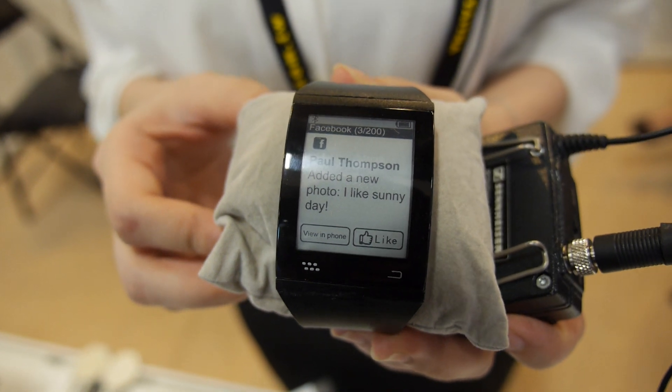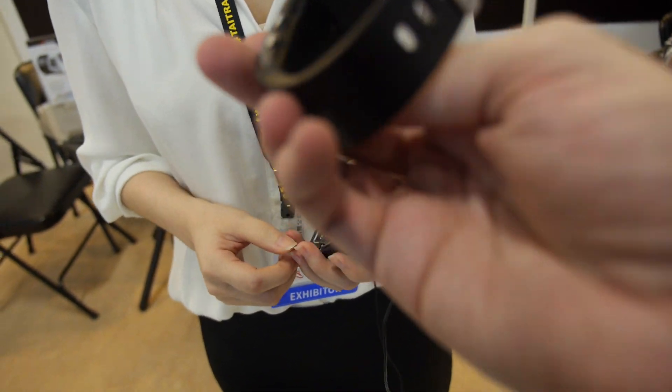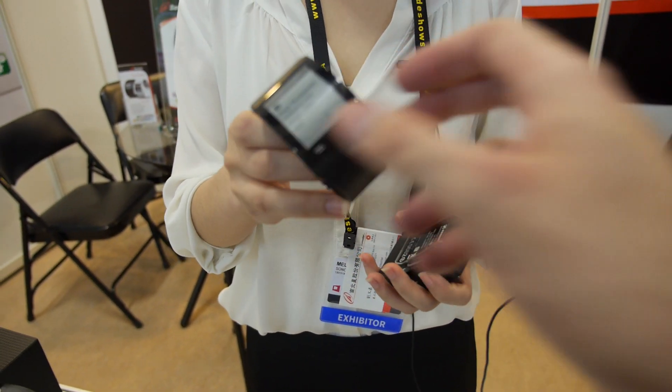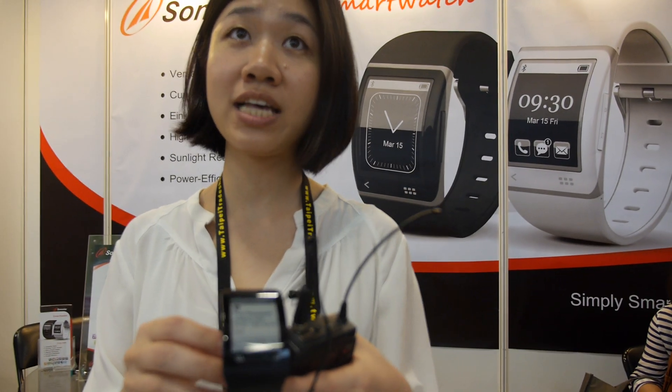How soon functional? Q3? Yes, Q3. Can we look around? Is it very light? Yes, light. How long is the battery? The battery will last five to seven days for typical usage.